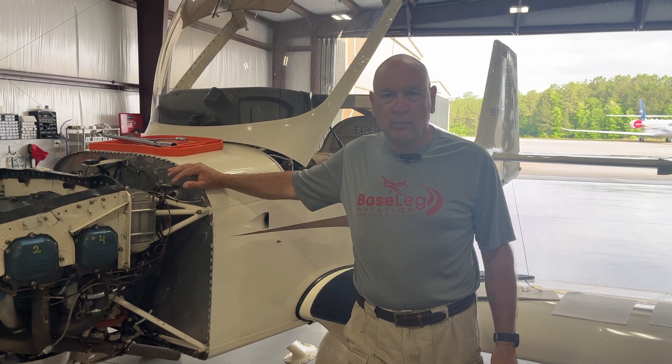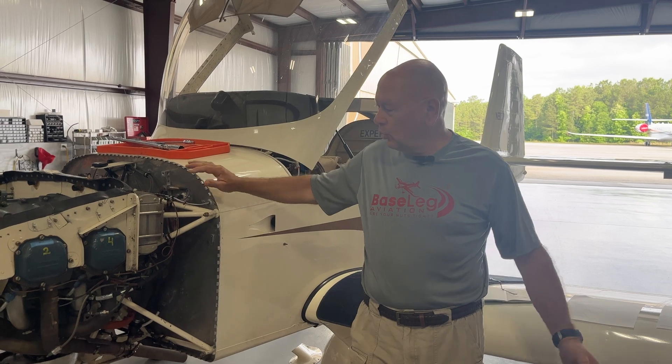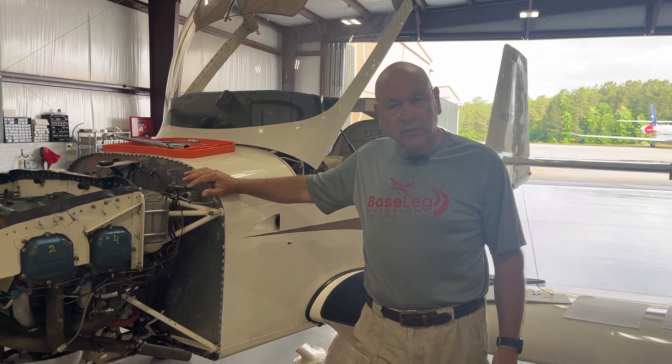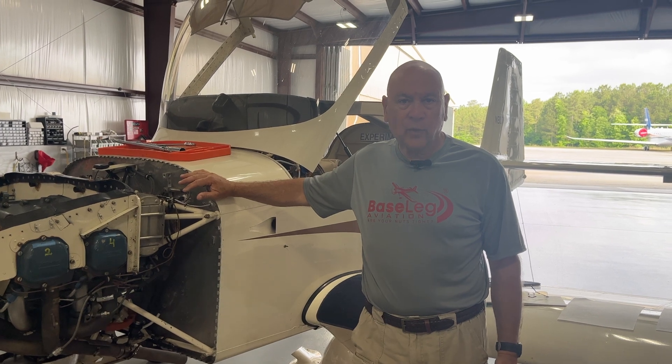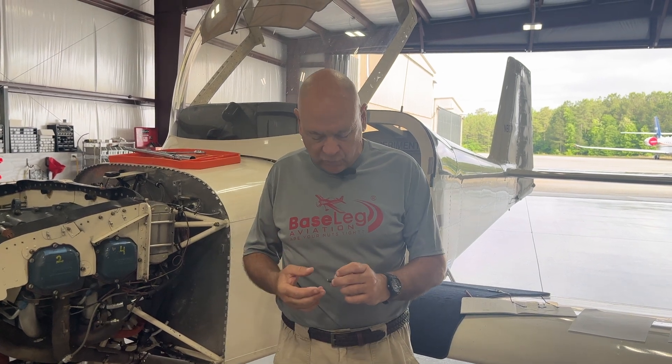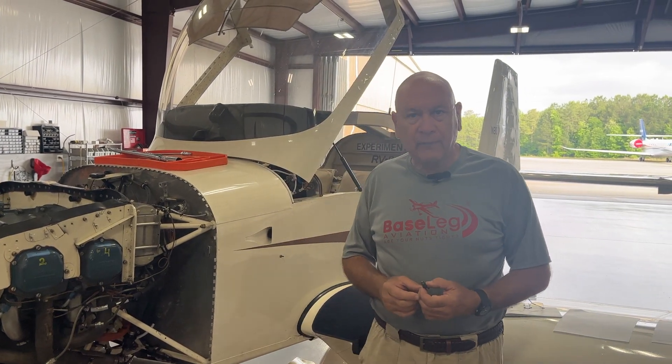Good morning everyone. Monday morning at Baseleg Aviation. We're working on an RV-9A condition inspection. This is one that was purchased in California about a year and a half ago, so it's come to Baseleg for the first condition inspection back this way, which is good.